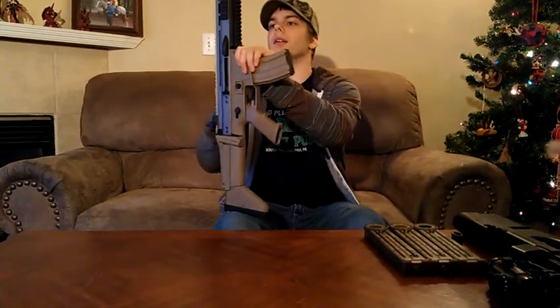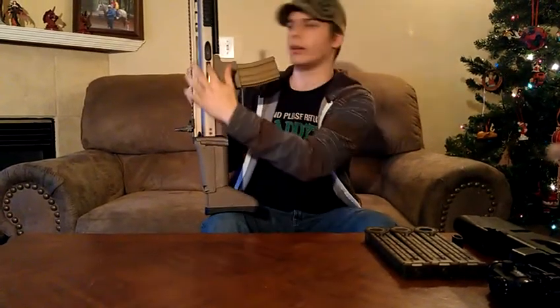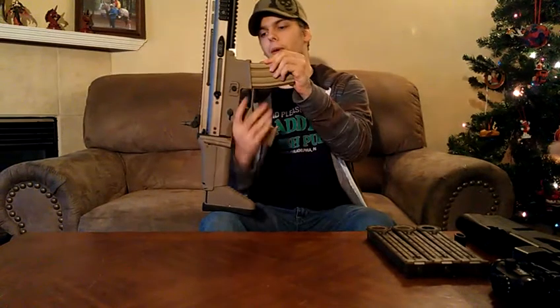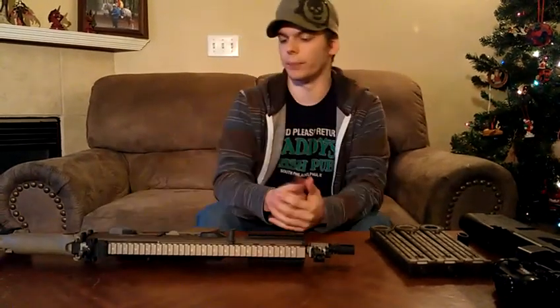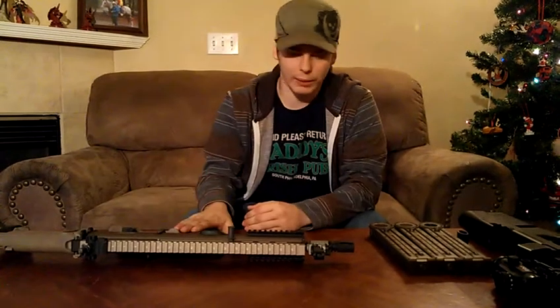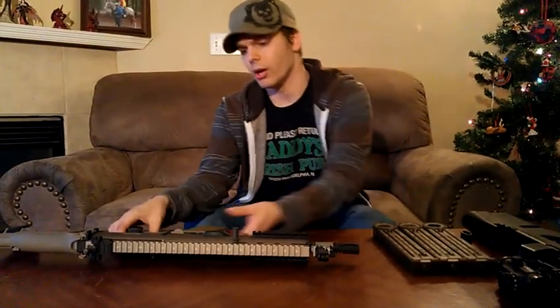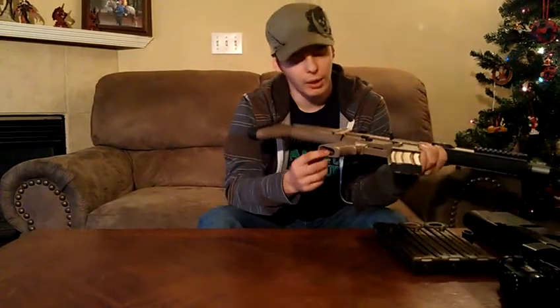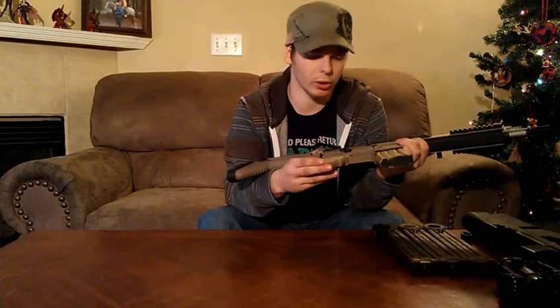Since this is a gas blowback system, you pull the bolt back, it exposes the inner barrel, pop it forward and you're ready to go. One thing I don't like is the stock pistol-style hand grip — it isn't exactly comfortable — but you can replace it with any M4-style hand grip, so that's a great thing.